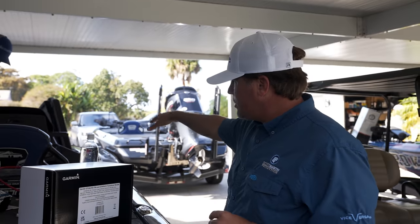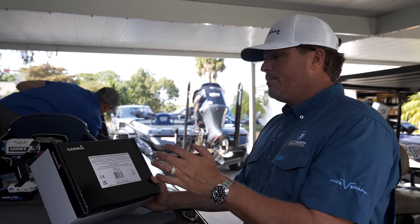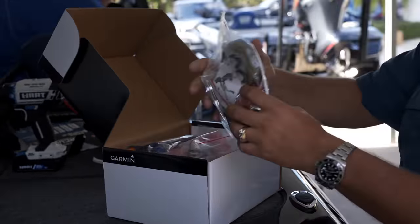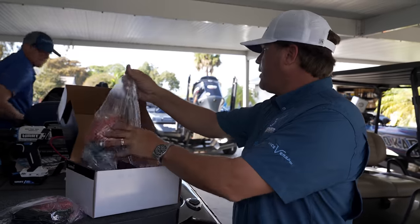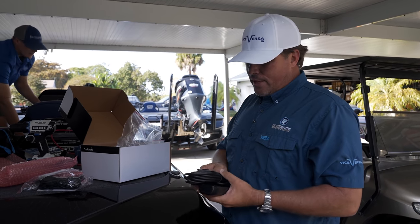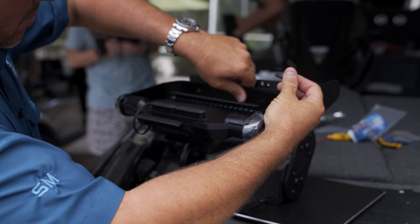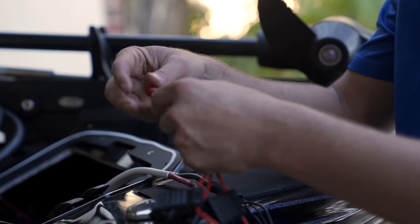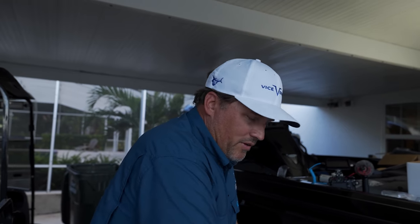Nathan is pulling the wire now, getting it all figured out up there. To save time, I'm going to go ahead and install the Garmin GT36 UHD transducer, which does all your side imaging, side view, down view, and standard sonar. There's also the GT8 which I'm going to install on the boat with some silicone. Where do you like to install these - is there a certain spot that you prefer for when the boat comes down?